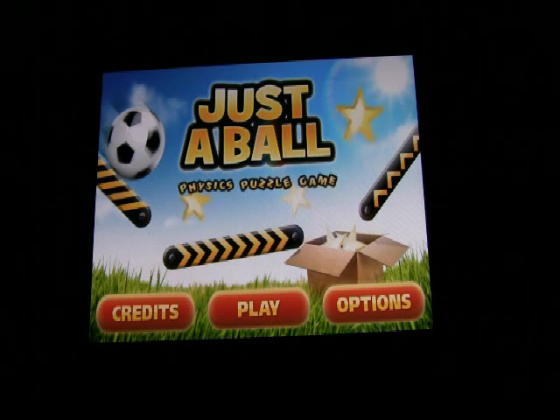Sounds are good, graphics are good, price is just right — I give Just a Ball five stars. If you enjoy physics games and physics puzzle games, Just a Ball is one I would definitely recommend. Thank you for viewing our review. We'll do a written write-up with screenshots as well. We look forward to showing you other apps in the near future. In the meantime, please visit TheIphoneAppReview.com for the full written review. We'll look forward to seeing you soon. Thank you!